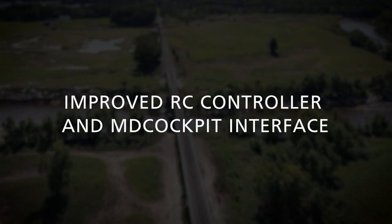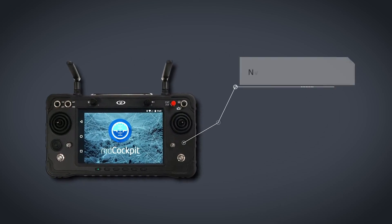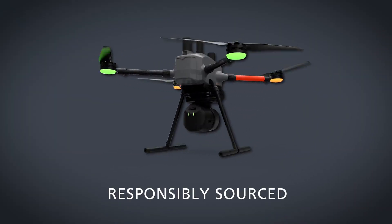Easy One will feature an entirely new controller design that provides an enhanced user interface and safety features. The RC and tablet are one integrated control unit. Increased bandwidth will allow for more live feed data, such as live FPV.